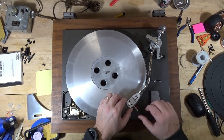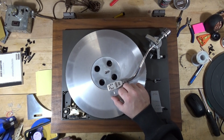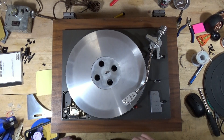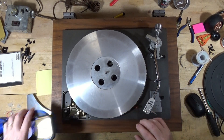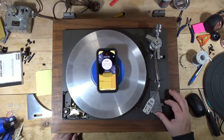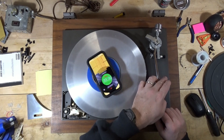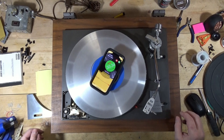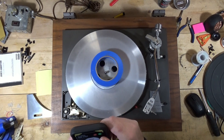I put this down and it goes to the table, goes to the end of the record, picks it up, and there we go. So let's see if that speed's gotten any better. Love it when my phone rings when I'm filming.